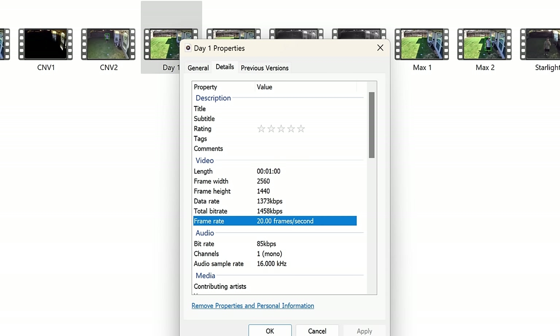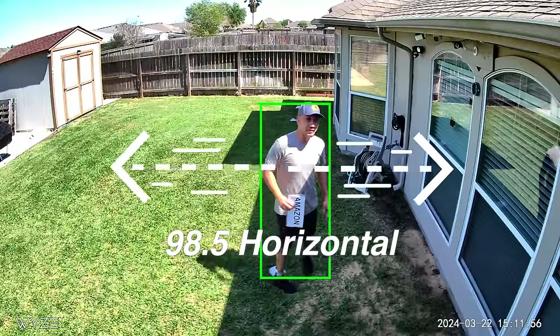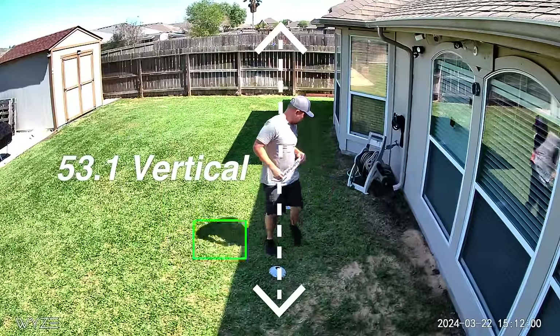This records in 2.5K Quad HD 2560x1440 pixel resolution at 20fps in daytime. It has spotlights — 72 lumens bright — that can turn on at night for color recording, and also records at 20fps and 15fps in infrared night vision. It has a 98.5 degree horizontal and 53.1 degree vertical field of view.